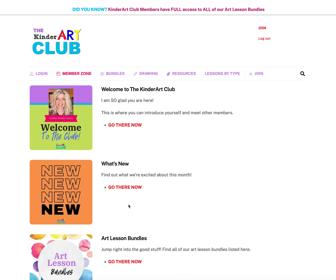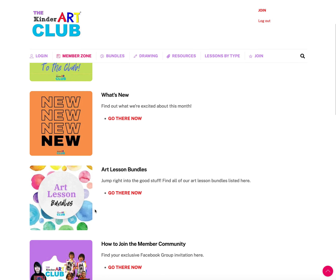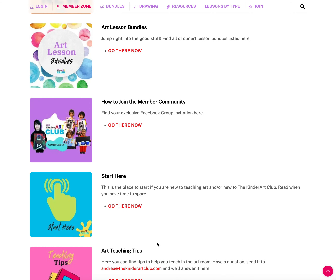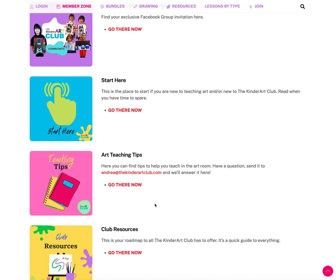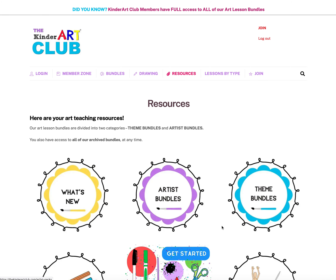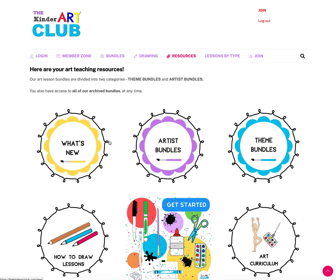The Member Zone includes a welcome page, the What's New page, all of the art lesson bundles, how to join our community, the Start Here page, a page with our teaching tips, and a page with all of the club resources — kind of a roadmap or site map to everything you can find inside the club.